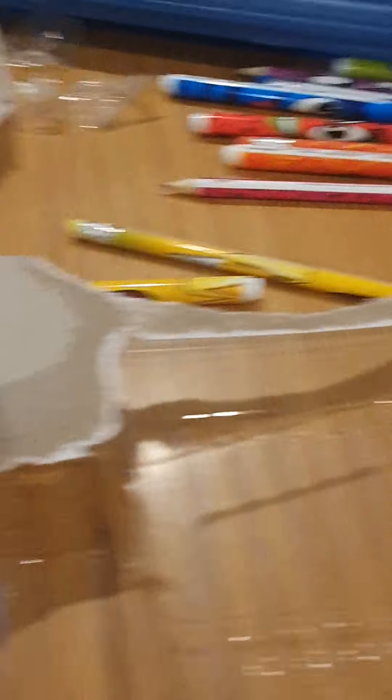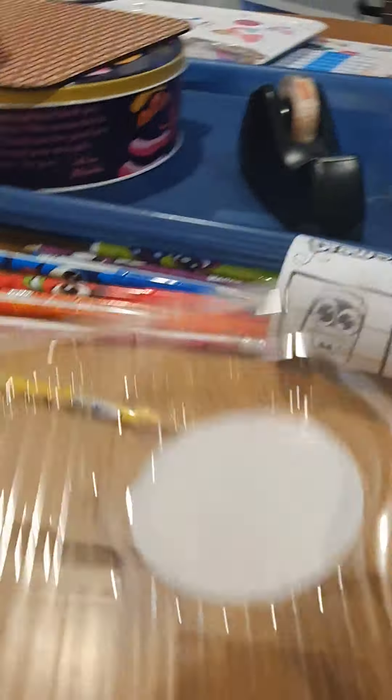I'm going to swap this to a piece of paper. It's a piece of paper. I am going to do a drawing.